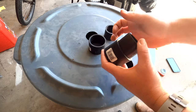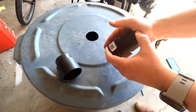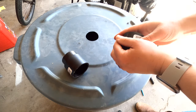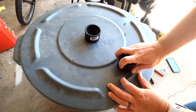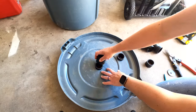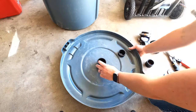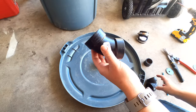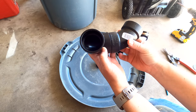Then I took the pipe and pushed it into one pipe connector. Push the other pipe into another connector as well and pushed those pipes into the center and outside holes of the lid. From the inside of the lid I pushed the last pipe connector into the center pipe. Then for the outside edge I took the 45-degree elbow and 90-degree elbow and held them up to each other.